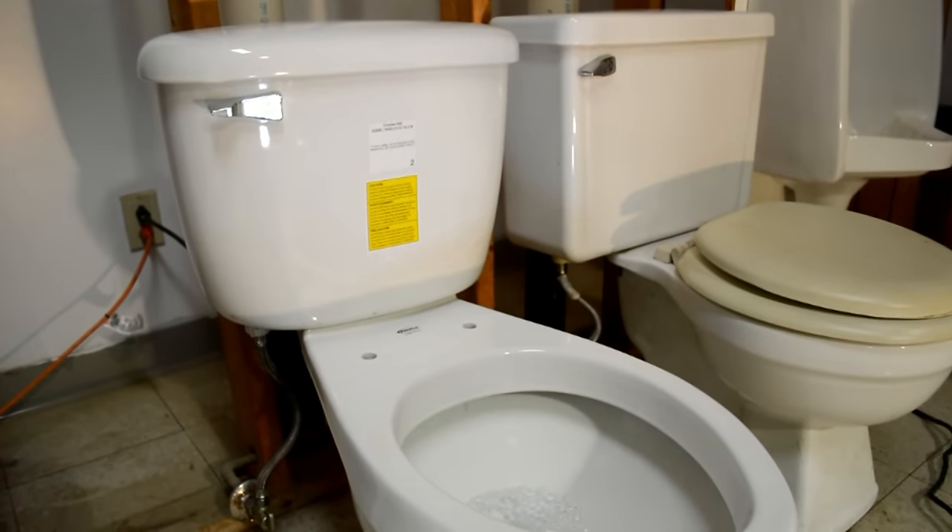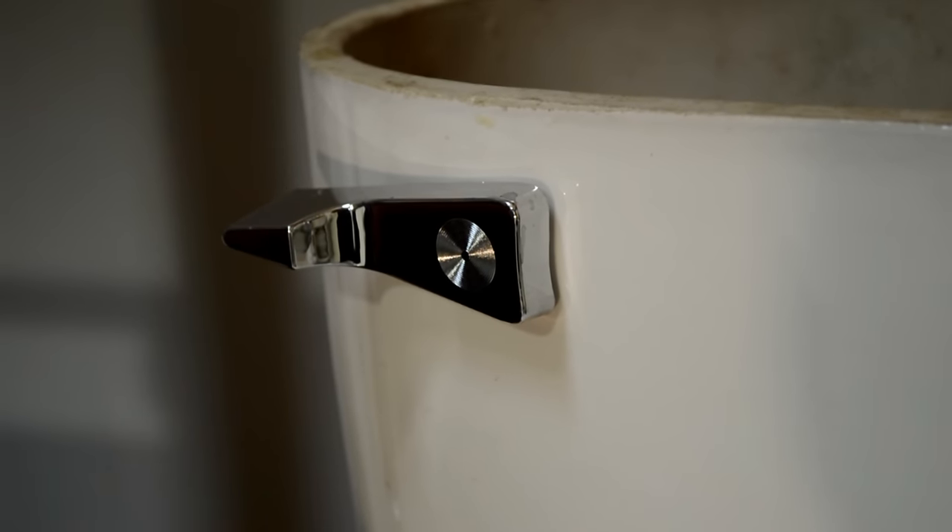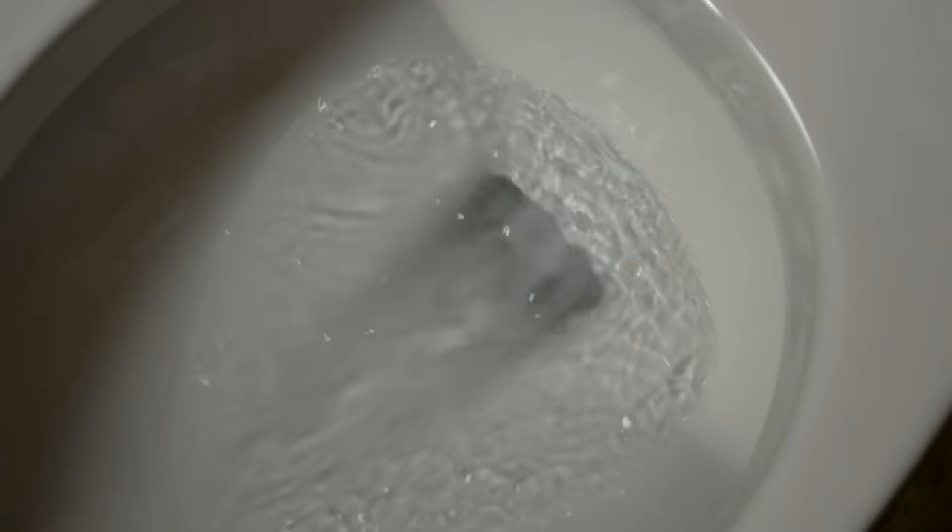Can you hear water running in your toilet tank? Do you have to jiggle the flush handle to make it stop? Have you noticed rippling water in the bowl? These are signs that your toilet is leaking water right down the drain.